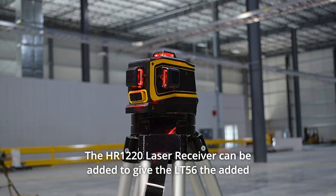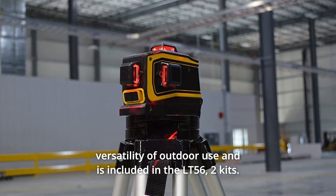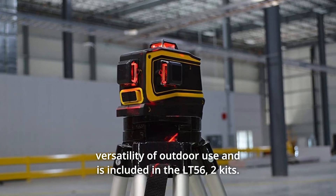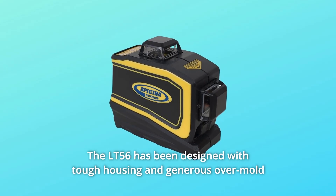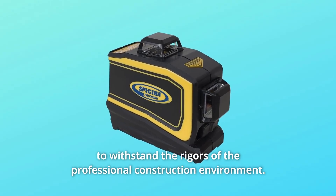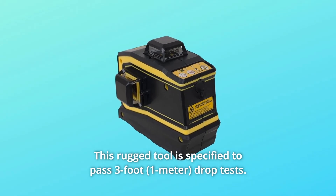The HR-1220 laser receiver can be added to give the LT56 the added versatility of outdoor use, and is included in the LT56 Two Kits. The LT56 has been designed with tough housing and generous overmold to withstand the rigors of the professional construction environment. This rugged tool is specified to pass 3-foot drop tests.